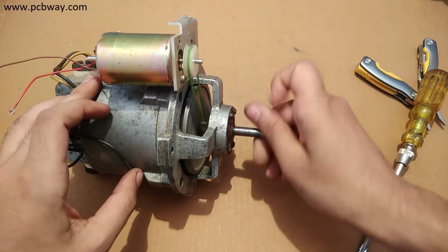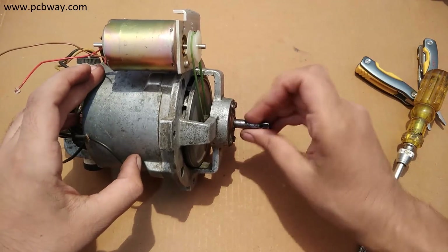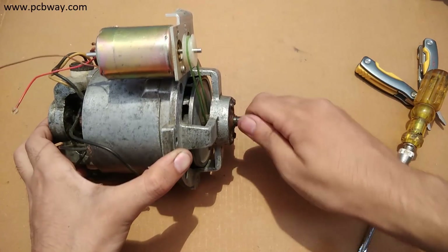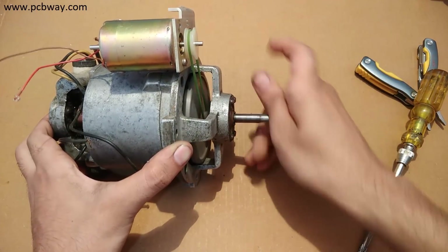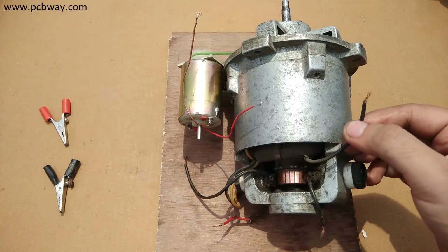What I've done here is I have mechanically connected the two motors together so that when I rotate the shaft of the universal motor, the shaft of the DC motor also starts operating. In turn, the DC motor will generate a small amount of electricity. A universal motor usually has four wires — two for the field and the other two are for the brushes.